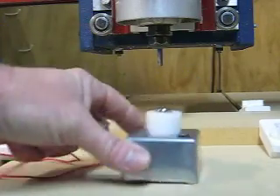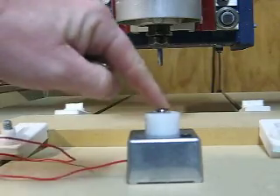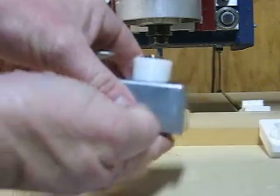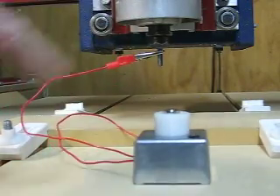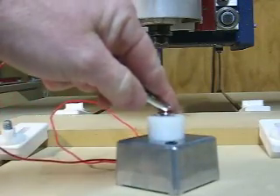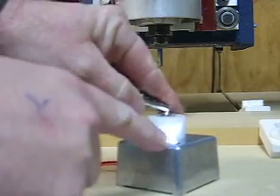I've chosen to do mine with a 50mm touch plate. The top of this contact here is 50mm above the bottom. I have a clip lead to attach to my router cutter, and when the cutter touches the contact it lights this little white LED here.